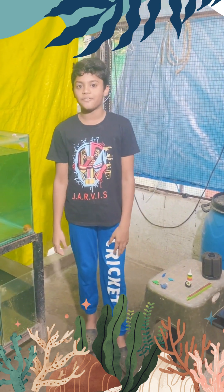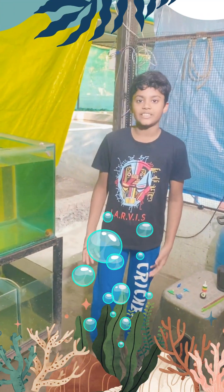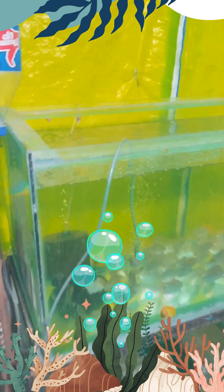Hello guys, welcome to the Symphony Farms once again. Today is going to be kind of exciting. It's all about oxygen. Now all living things need oxygen. Like we breathe air. But fish also need oxygen, so they need oxygen under water as you can see.